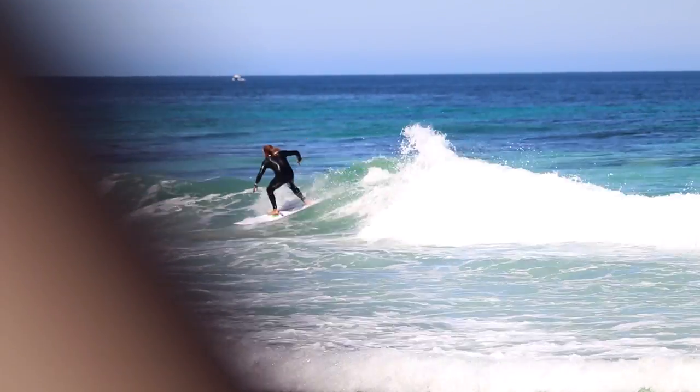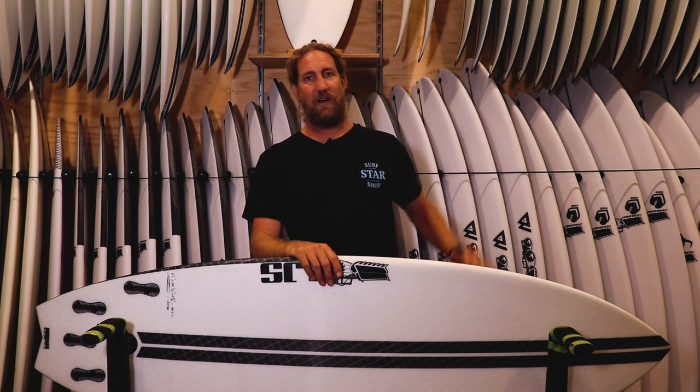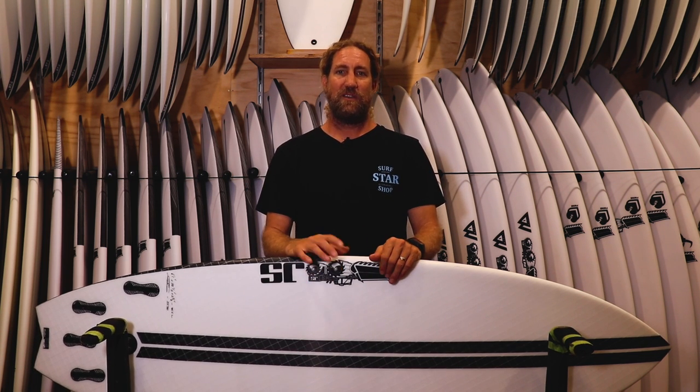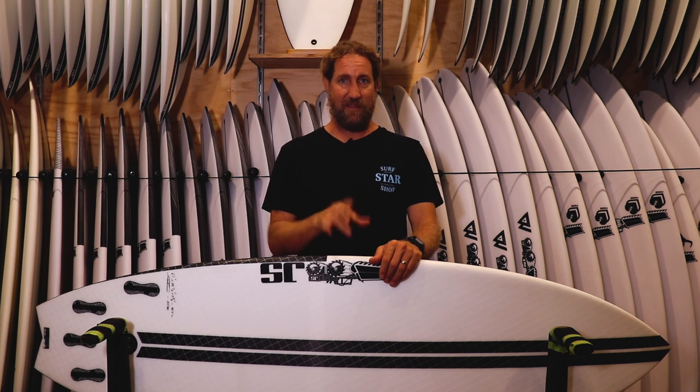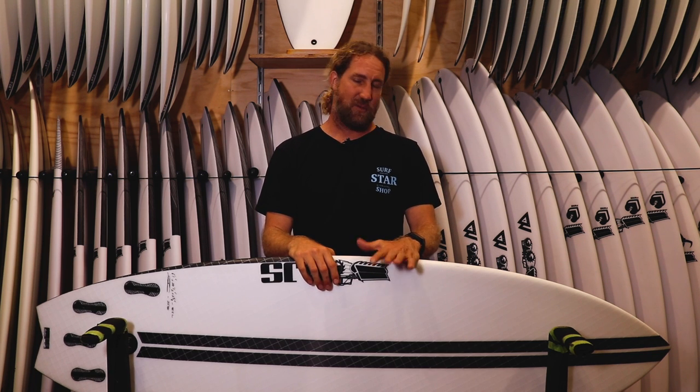It really did feel like a step down from the Monster Box for me. If you're surfing junky waves most of the time and riding waves from waist high to shoulder high, I reckon this board would possibly be better than the Monster Box for you if you're a one-board guy. You could definitely have a Monster Box and this to step down to — Monster Box in shoulder to head high stuff, and step down to a Black Box 3.